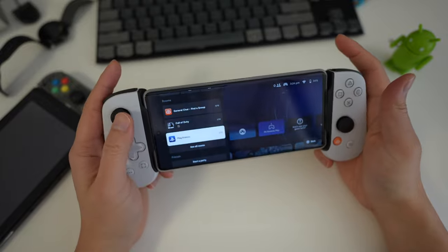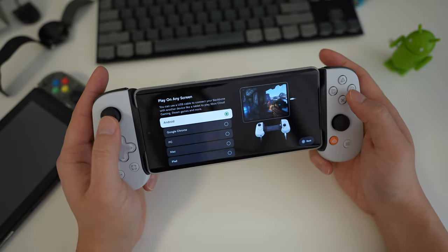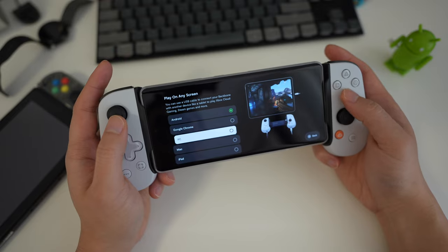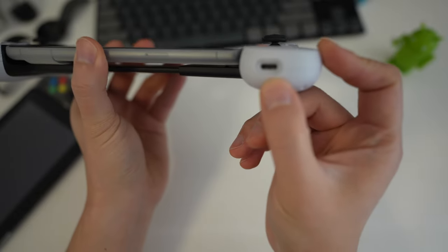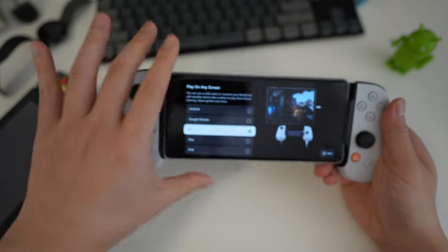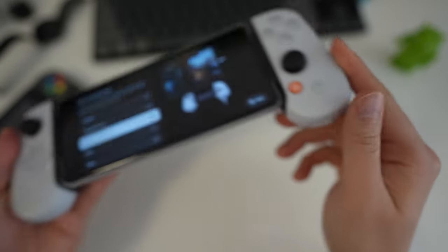In the settings there is a 'Play on any screen' option. You can choose whether the controller will be used with Android, Google Chrome, PC, Mac, or iPad. If you select one of these options and plug the controller via USB-C cable to that device, it will appear as a wired controller and you'll be able to use it without the phone — for example, directly wiring it to an iPad, which is pretty good.